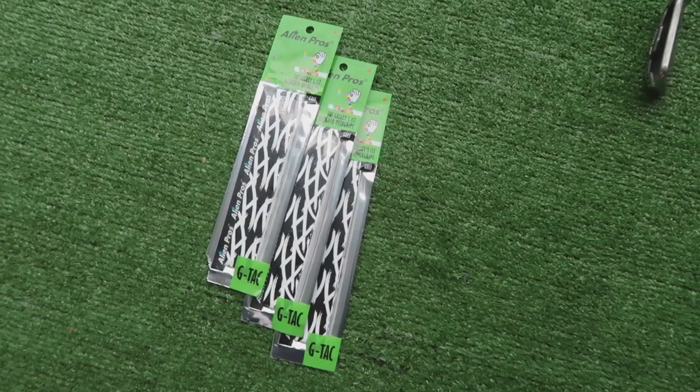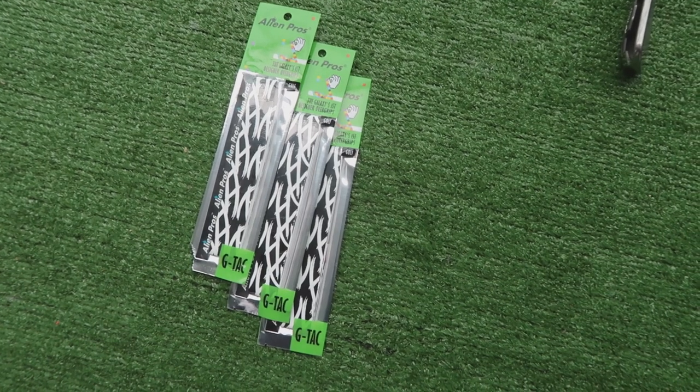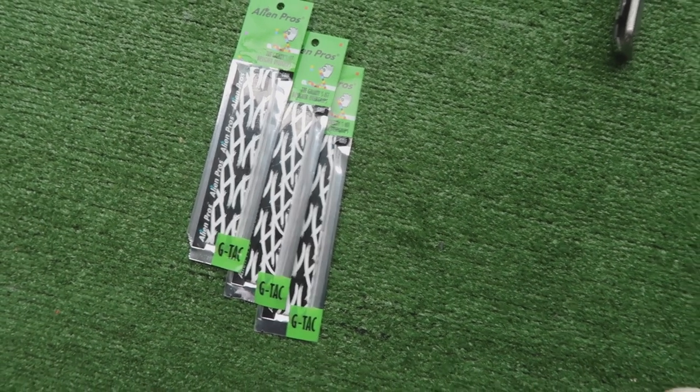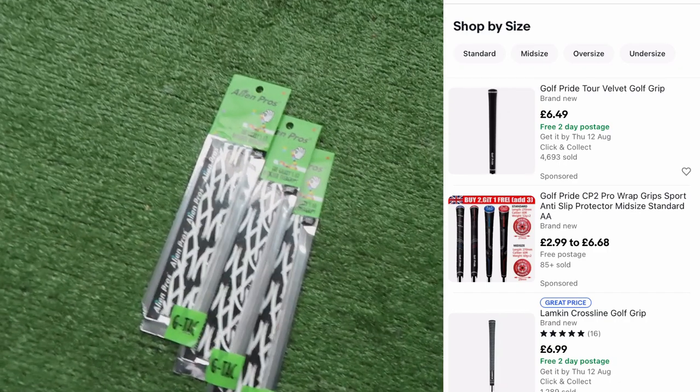It's probably price point as well as ease. If you're used to regripping your clubs and you've got a workshop, a shed, and the tools, then it's an easy process. But if you're a beginner and you've just bought or been handed down a set of clubs and you're now looking at getting them regripped, majority of the time the grips are going to cost more than the club. If you've never put a golf grip on before and haven't got the tools, it's quite a difficult process — you're probably going to ruin a few grips when you do it the first few times, whether they get stuck on there, twisted, or stretched.